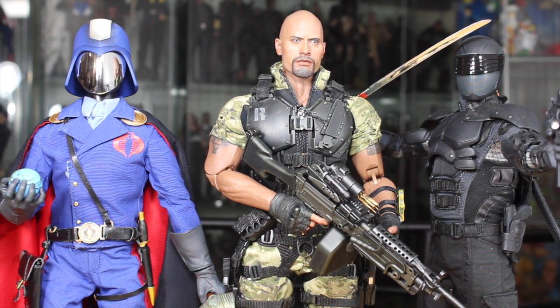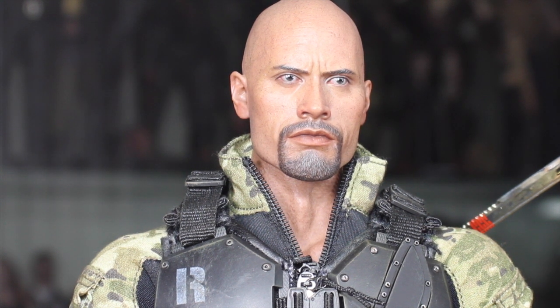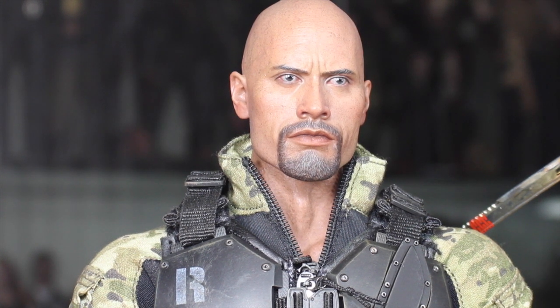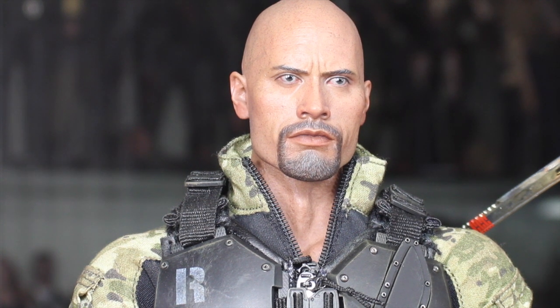I am super happy with this. Not only is it an amazing likeness to Dwayne Johnson, but you get so many awesome accessories, all the interchangeable parts, and all the different display options. He has so much fun factor. I've been so happy with the G.I. Joe Retaliation Hot Toys line — every figure just has so many cool accessories and looks amazing. I hope they do a Cobra Commander — I'd love to have the whole team. Whether you're a fan of G.I. Joe Retaliation or just a fan of Dwayne Rock Johnson, this is definitely a must-have figure. He exceeds everything I've wanted, and I'm super happy to have him.